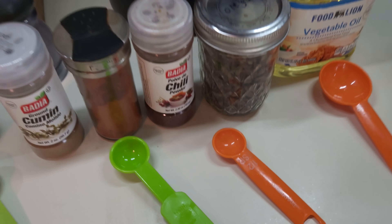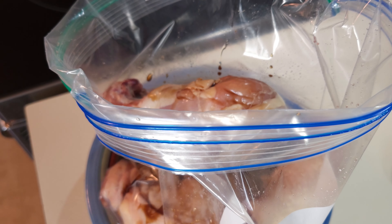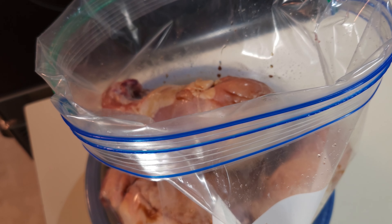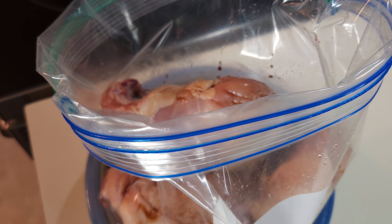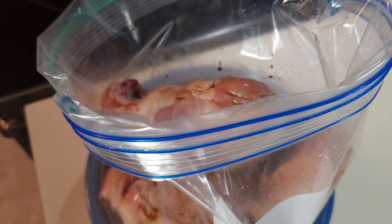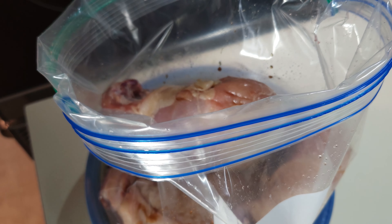First thing I'm going to put in is the liquid aminos — that is one third of a cup. And then I'm going to be doing two tablespoons of the lime juice, which I am not using fresh limes. If you do fresh limes, that's great — it tastes awesome. I've done it both ways. But it's wintertime and I don't normally keep limes laying around, so I'm going to use just the lime juice.